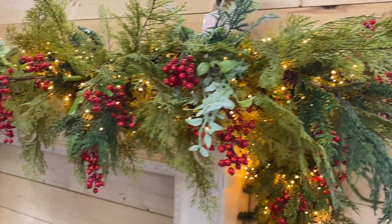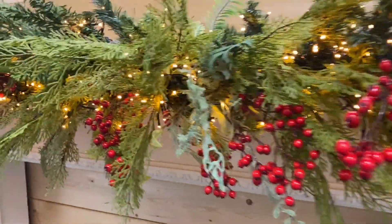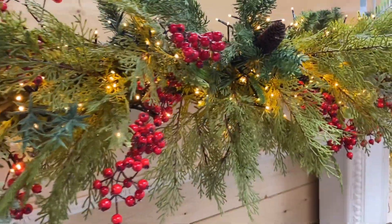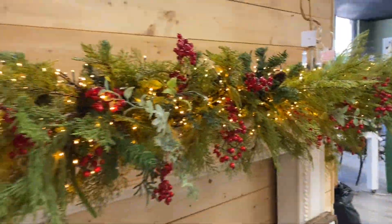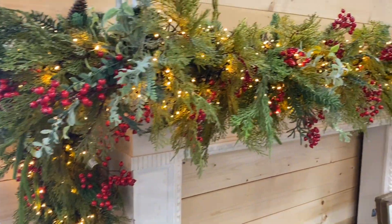These snake lights just really top off this garland. It was already beautiful in a very natural sort of way, and now it's just stunning with the snake lights in there. Hopefully this was a helpful tutorial to show you how we go about creating our different garlands at the store.